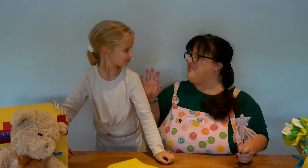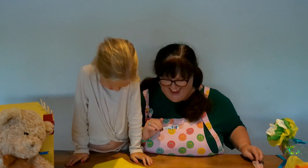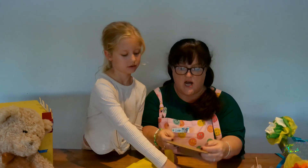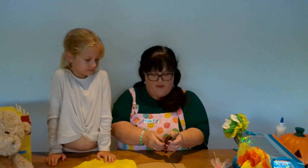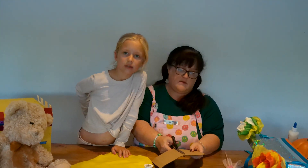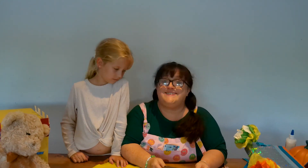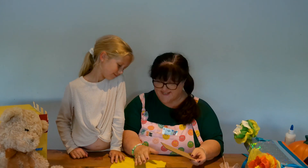I think before we summon the fairies we should make them a table. That's a good idea. We can use an empty cotton reel and some cards. So I think we leave the cotton reel like that and let's cut the table. What's it gonna sit on? Well, they'll probably have magic chairs. Or they might just float because they've got wings. And we need a table actually because we need some plates so we can get them some cake, because that's their favourite.